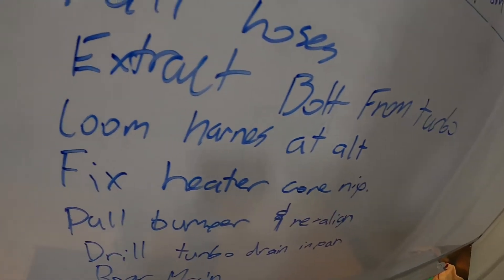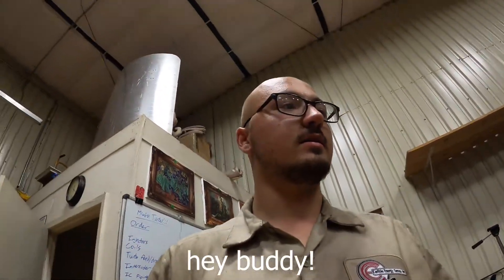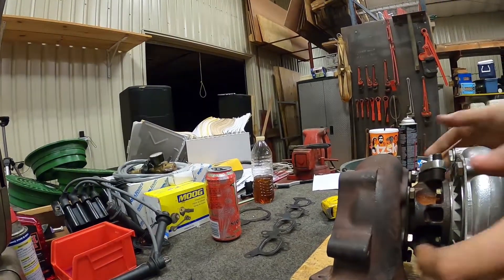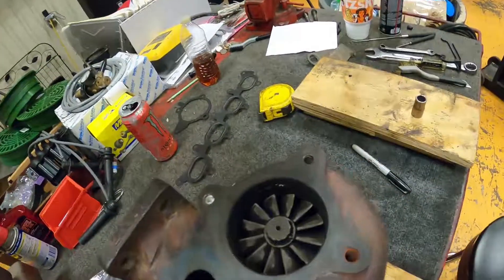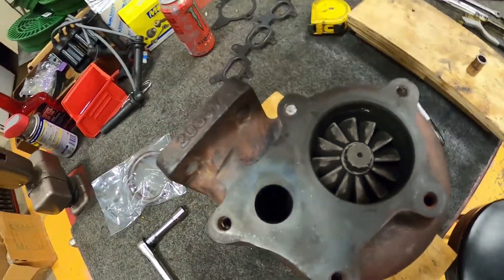One more thing to add: extract a bolt from the turbo. When I bought this turbo from my buddy Seth - and Seth's probably watching this - he straight up told me when I bought it that it has a bolt stuck in the back of it. No big deal, I can just drill a hole and use a little easy-out to get it out.